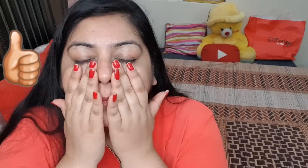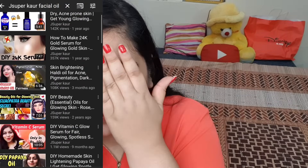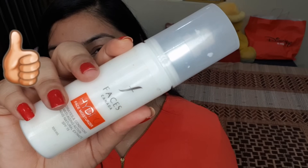This is a gold elixir - it's very good. You can buy it from my Instagram store. Otherwise you can make it at home - I give you all the options. You will dab it so that it penetrates the skin. This is a facial oil and facial oil is very good for dry skin. I have shown this on jsupercore.